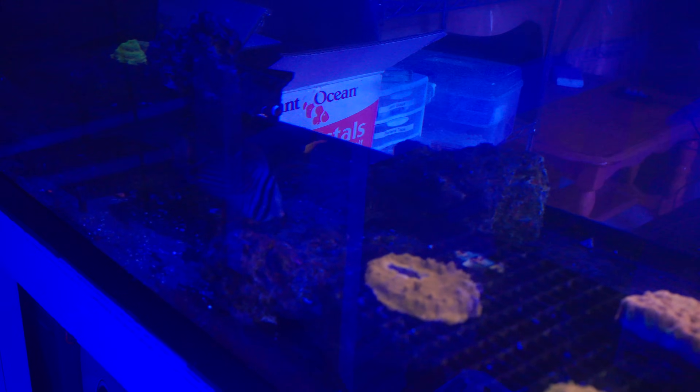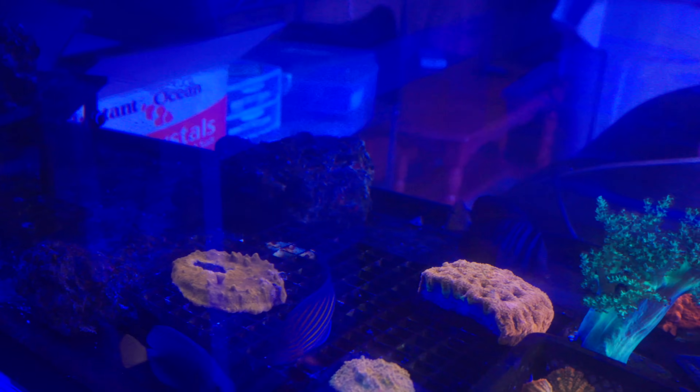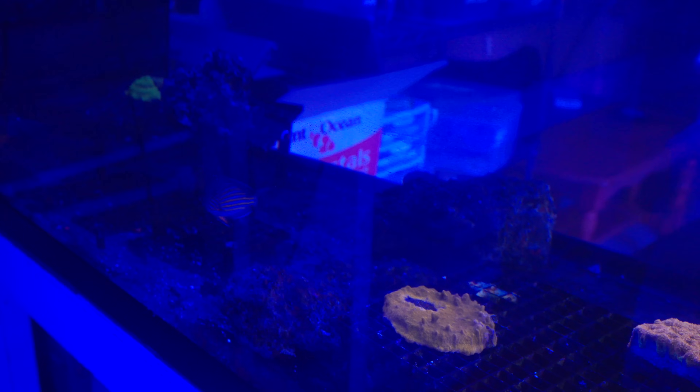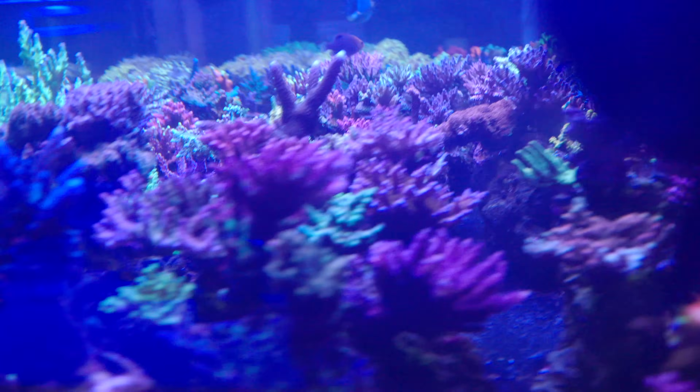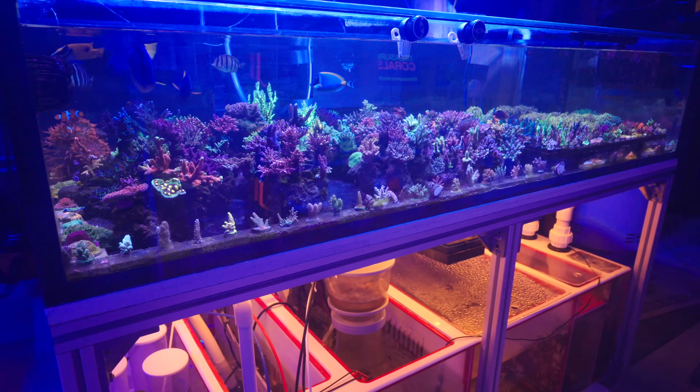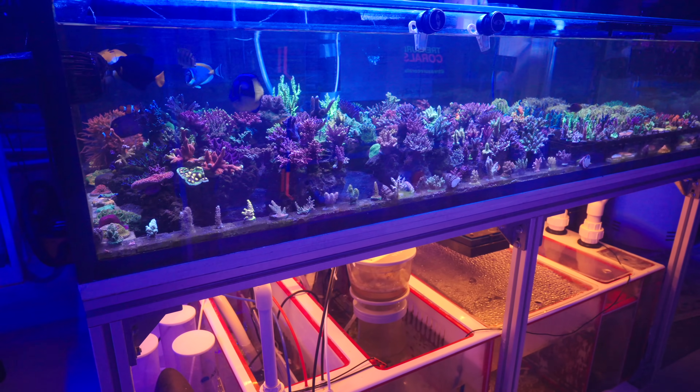I'm also going to be placing this Desjardins sailfin over to my experience tank — the big one — and see if they can maybe hook up. Again, if it's a bad idea, let me know. And finally, this is the clown tank. The clown tank is going to go into this farm over here and I don't foresee any issues for this guy. There's nobody here that will be going after him.